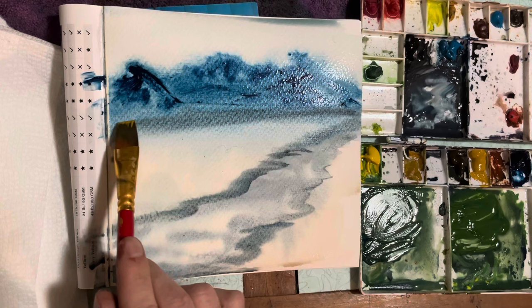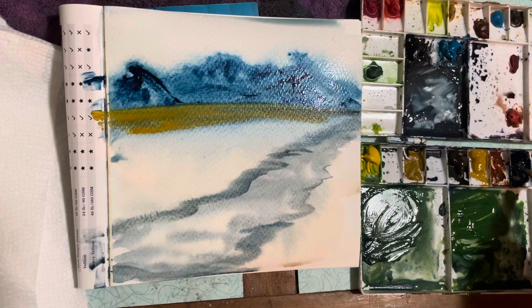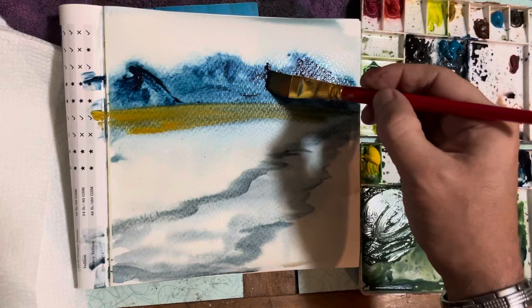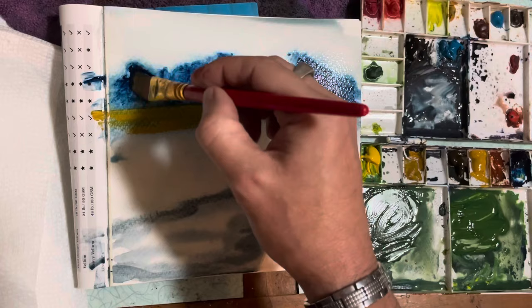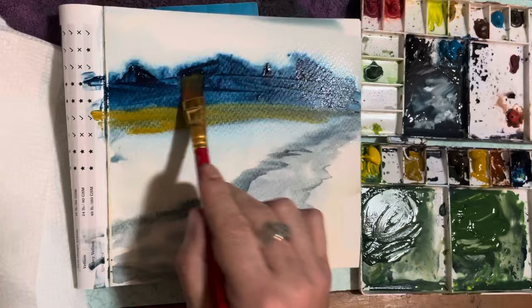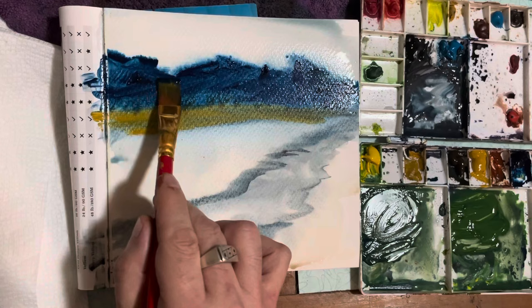There's some yellow ochre, and I'm basically just trying to get some ground in there where the mountains come. Then I was like, okay, I'm going to darken up these mountains. I'm not using white here at all. When I finally got done darkening up this mountain, I realized I didn't have a scraper. So you'll see how I fixed it and the changes I made in this video.